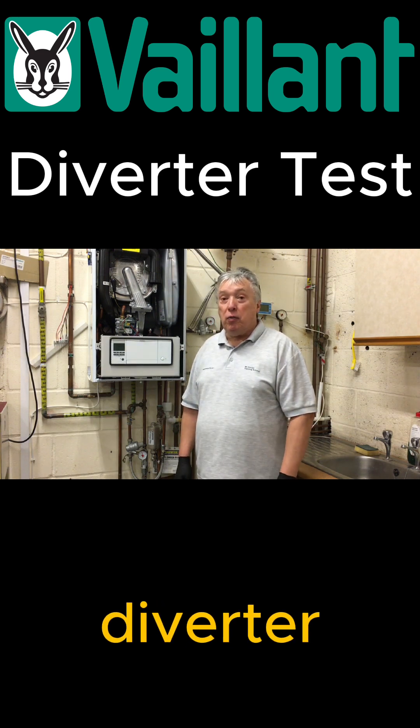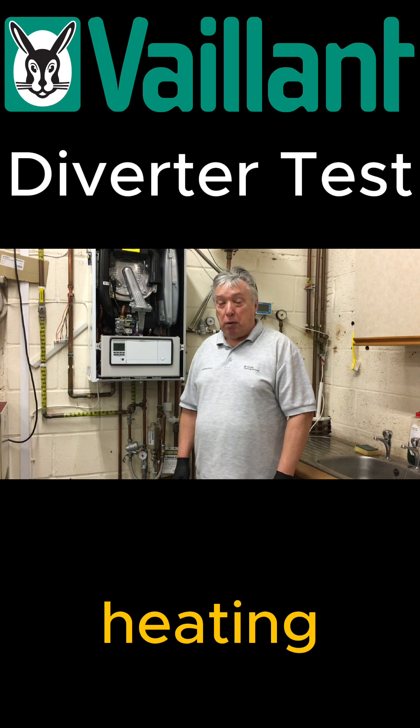And that's how we test a diverter valve, whether it's in hot water mode or heating mode.